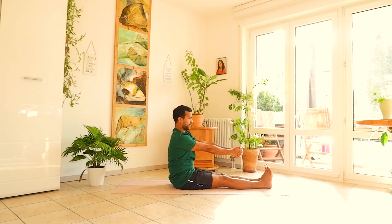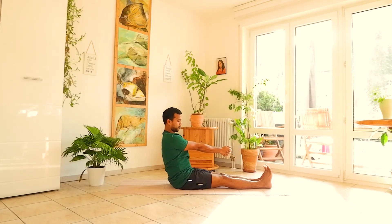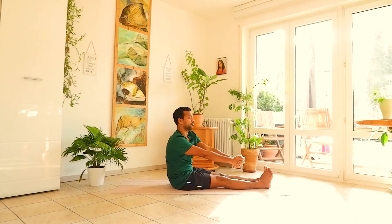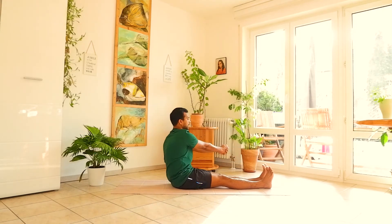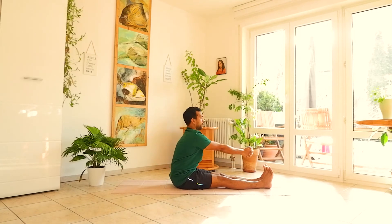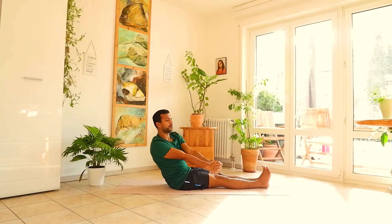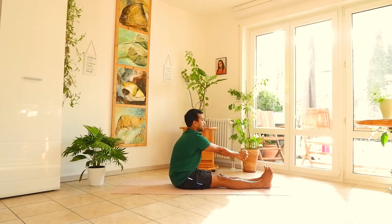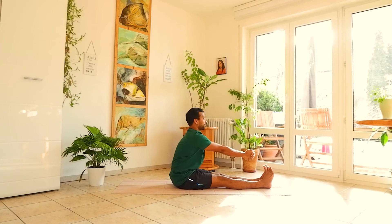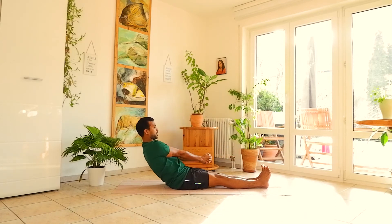Come to center. Now do the anti-clockwise direction. Your elbows come backward, upper body moves back, then forward. Make a circle with your interlocked fists. Your upper body moves in accordance with the movement of your fists. Do five times anti-clockwise.